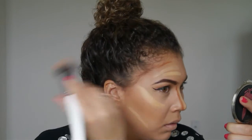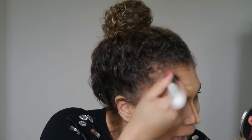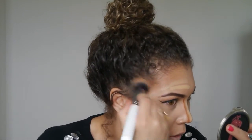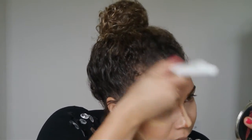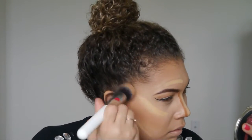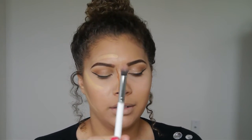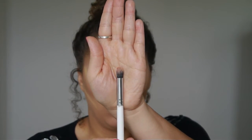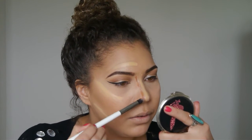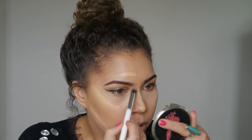The hairline gets a little tricky because of baby hairs, so you'll want to pat and pull it up into your hairline. You can do circular motions too if you don't want to mess up your hair. Next, I'm going to take a smaller brush — also from the Morphe contour kit — to contour one side of my nose, using light stroking motions to help blend.